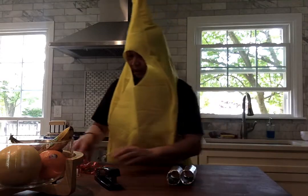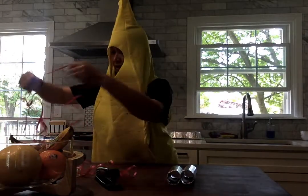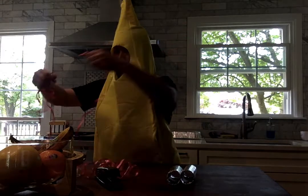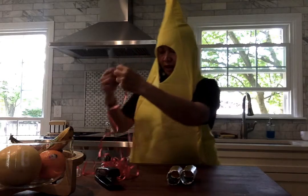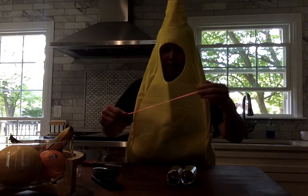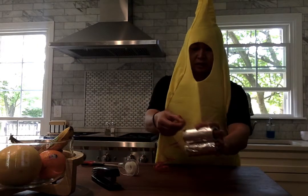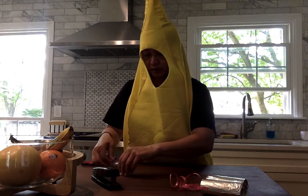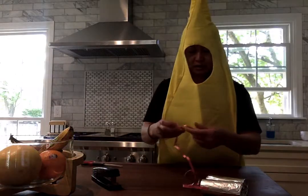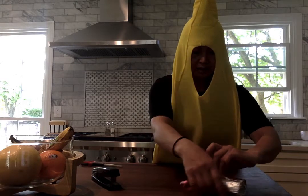Now the next thing I'm going to do is take this piece of ribbon. It's a long piece, but I'm going to cut a shorter piece. I chose red because it's my favorite color. And I'm going to use tape on one side of the ribbon that I'm going to put right here, and another piece of tape on the other end, and tape that on the side like this.